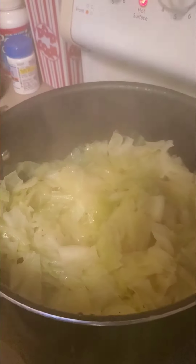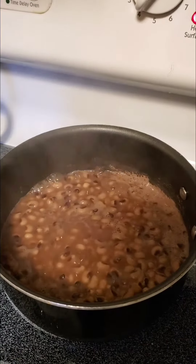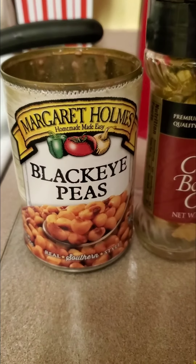When your cabbage is ready, turn them off, let them cool down a little bit, and enjoy. Black-eyed peas from the can.